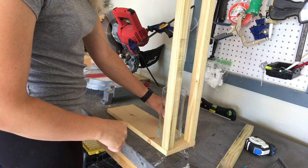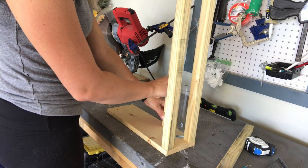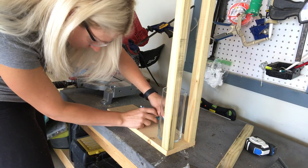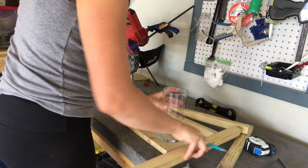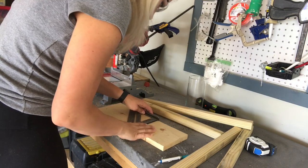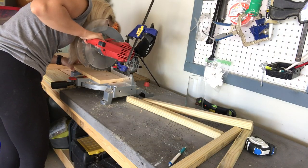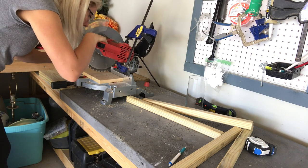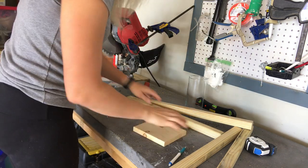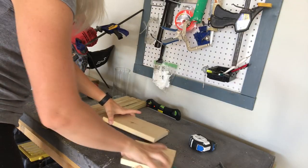My next step is to figure out what size I want the base to be. I'm going to stand up the legs and then use this little hurricane jar as kind of a standard of measurement, because I want these little hurricane jars to maybe go inside or maybe just some tall white candles. I want to make sure that whatever I use will go in and out of the lantern easily. I'm going to cut my base — I'll have two pieces the same exact length, because we're going to have a base on the bottom and a little topper on top.